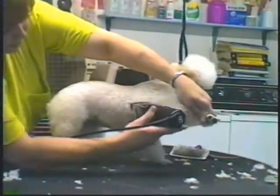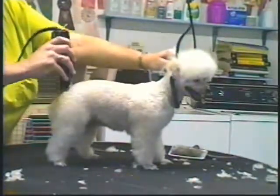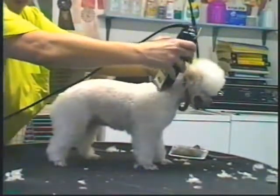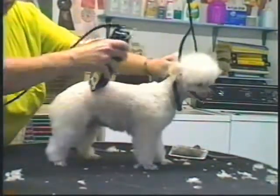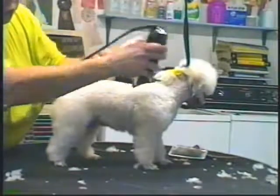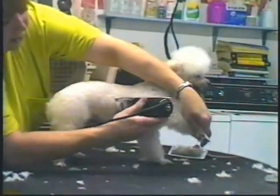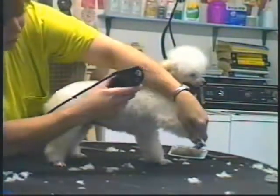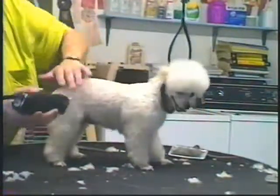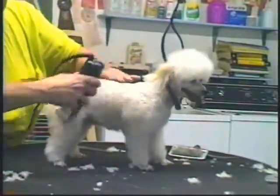To do the lamb cut, you start down the back, straight down the back, with the blade that you chose or your comb. Go down just a little bit more until you come to the top of the shoulders. Then take the dog's leg and go right behind the leg straight back to the other leg, not cutting into the shoulder or the hip — not cutting into the hair of the shoulder or the hip.